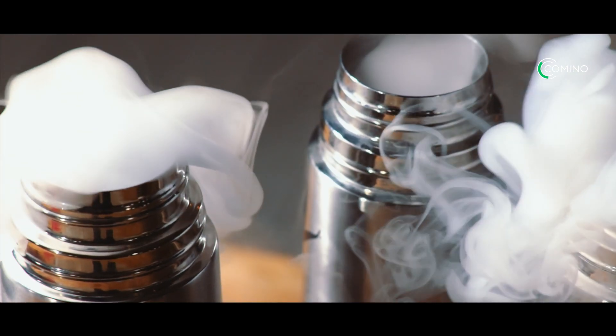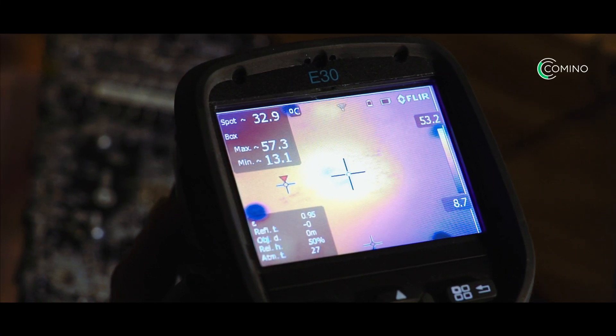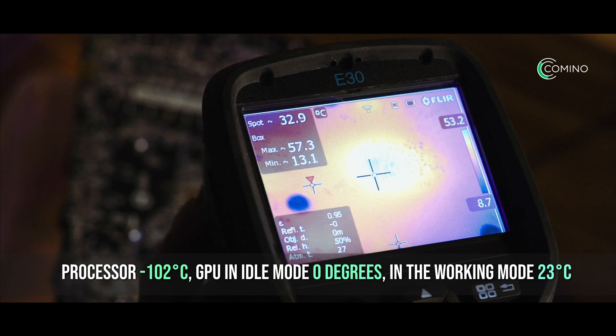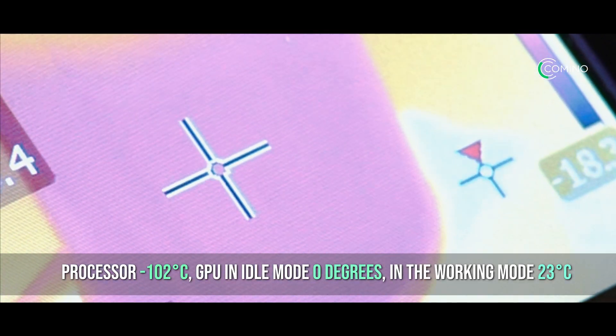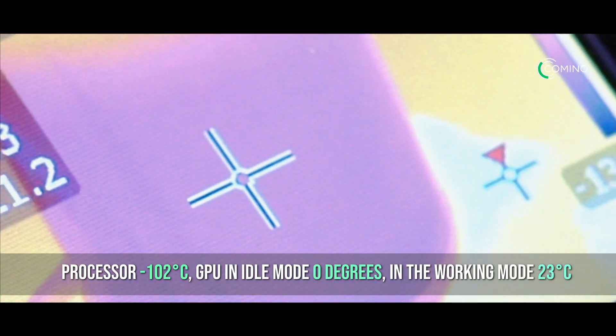After overclocking the processor with the use of liquid nitrogen to a value of 6 GHz, and the GPU up to 1153 core / 2250 memory, we got the results of 33.3 MH/s. Temperatures: the processor at minus 102 degrees Celsius; GPU in idle mode is 0 degrees, and in working mode, 23 degrees Celsius.